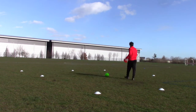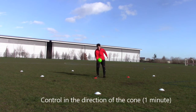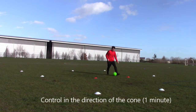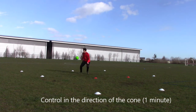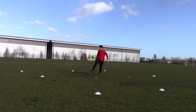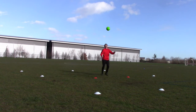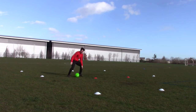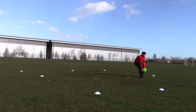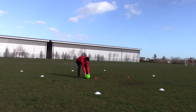A further progression is to do it moving in the direction of different cones. This recreates a game scenario where you find space when the ball comes into you — you can't just control it still, you control into new space to either shoot, pass, or move away from the defender. When the ball is played into you, have one cone then move towards the other, making sure your touch goes in that direction. Imagine you're pushing off into space with a control. Again vary what you're doing — foot, knee, chest — change it up.